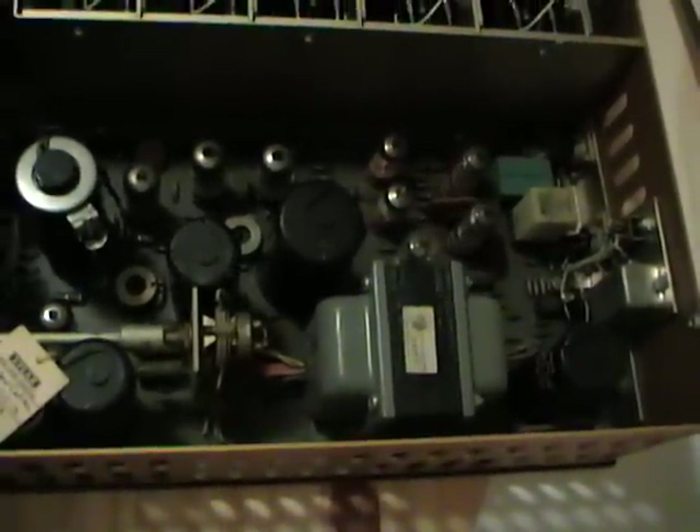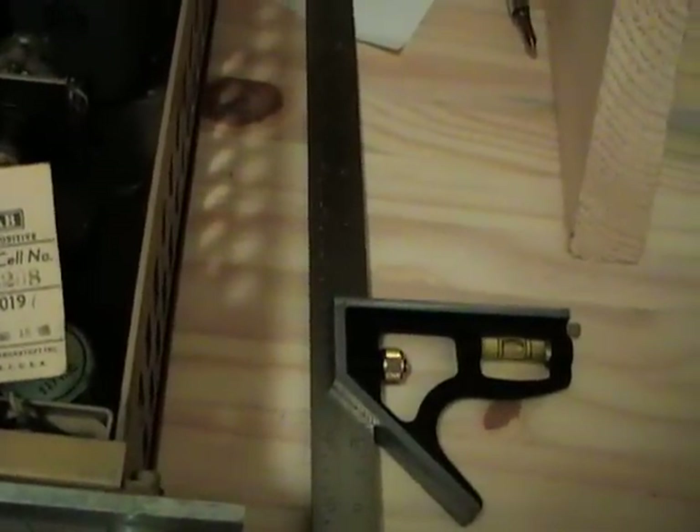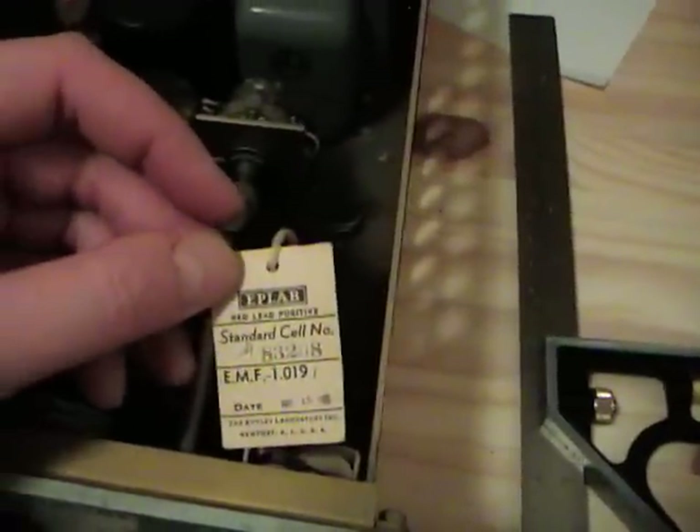On the right-hand side we have what I believe is a single or dual slope A-to-D converter. Up front we've got the voltage reference — this is a standard cell that was changed out in 1965. I think it's a dry mercury cell. Next to that we have a time-based reference made by Bulova, which I believe is an oven-controlled crystal.